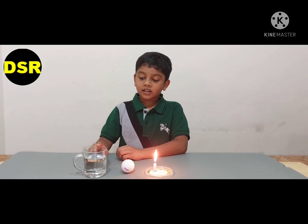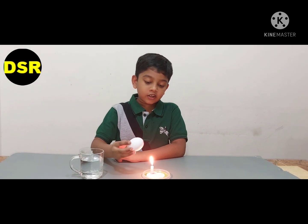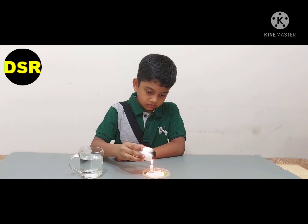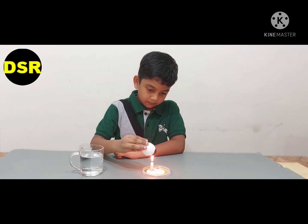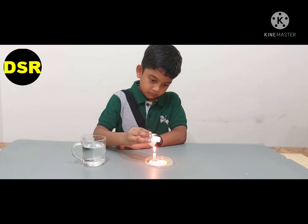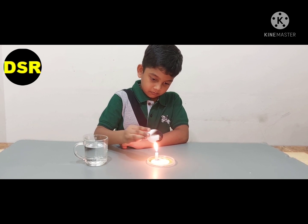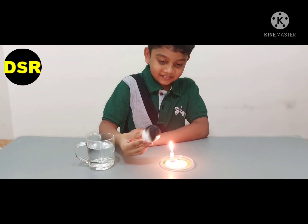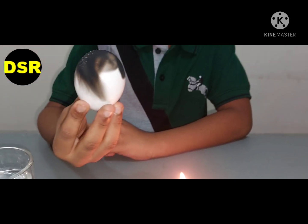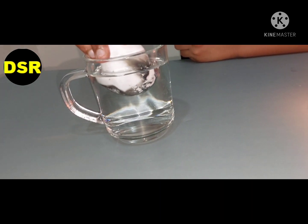For this experiment we will need a cup of water, an egg, and a burning candle. First I am going to hold the egg over the flame. Now put the egg inside the water. See the egg shining!